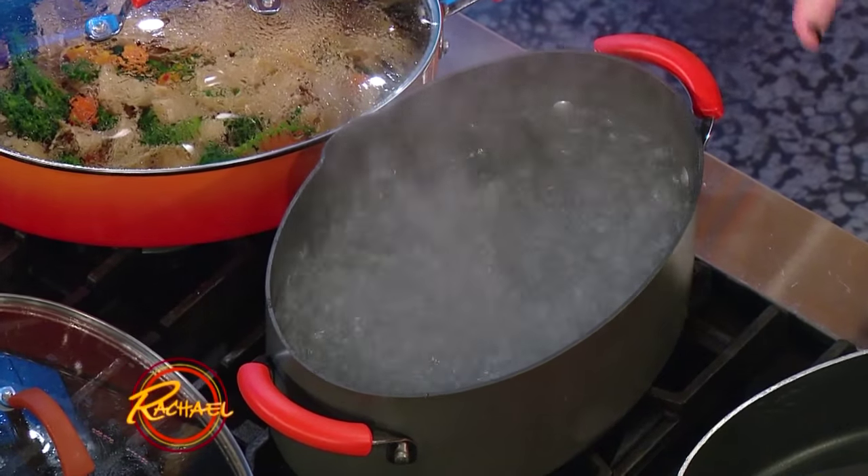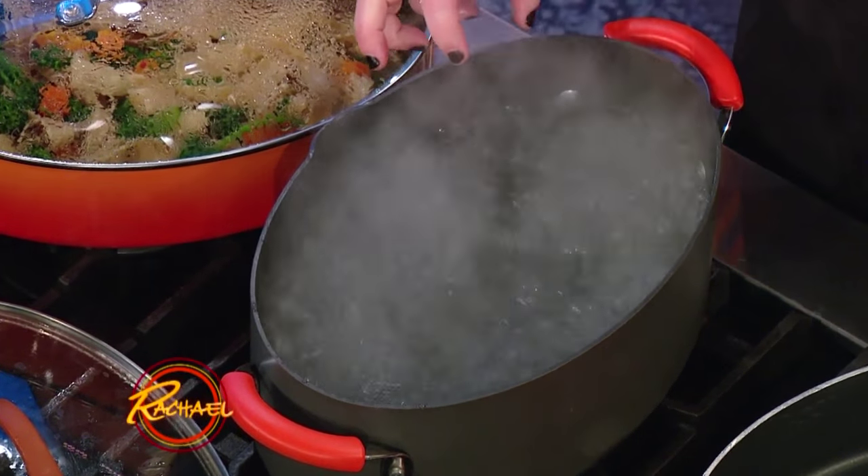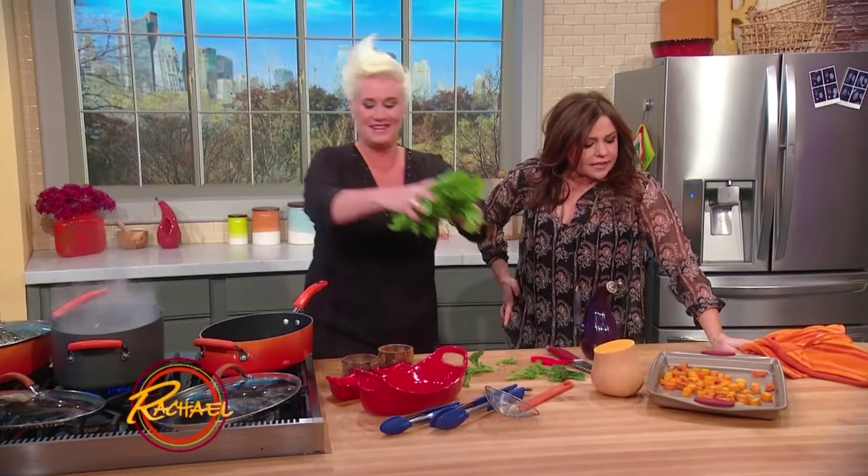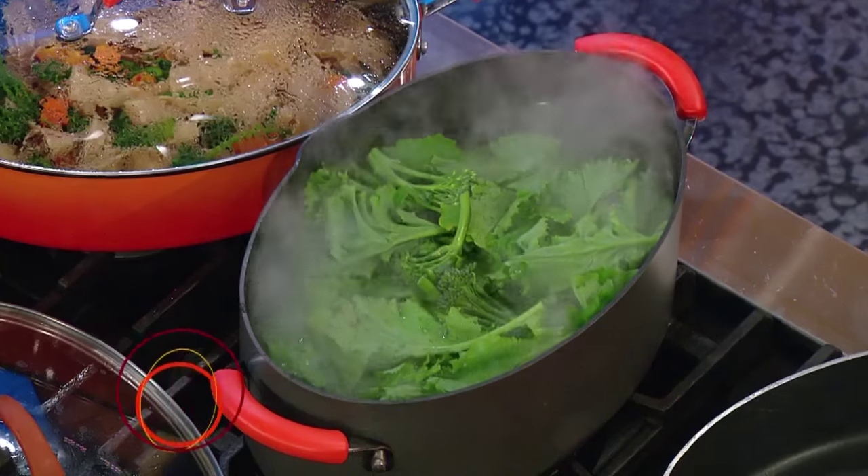We have our pasta water, but we're gonna multi-task this — we're gonna use it to blanch our broccoli rabe, and then cook our pasta right in that same water. Plenty of salt. Salty like the ocean. Season the water itself, guys. Exactly — it's the only chance you get to flavor the pasta itself.